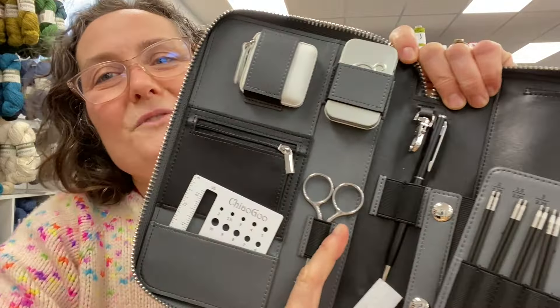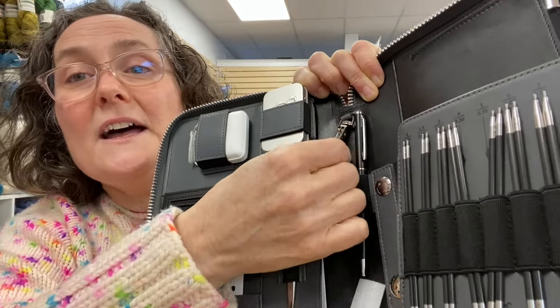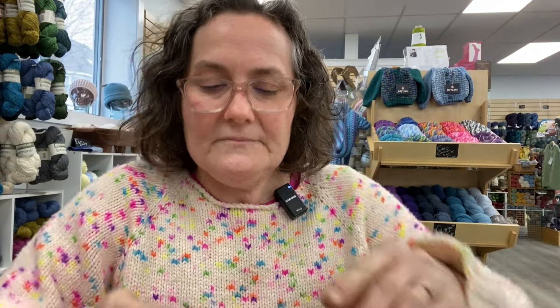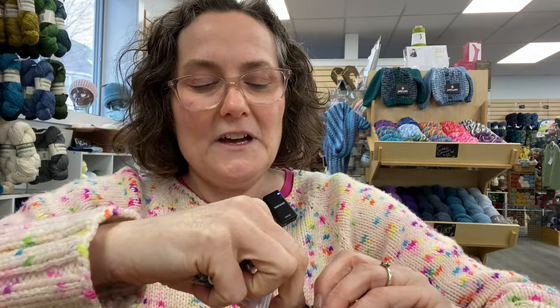And then we have all these fun little notions. They've got a place for everything including your needle sizer, scissors — the scissors point goes right there — and a clippy where you can hang stitch markers, making them really easy and accessible. In this little tin — super sweet little tin — inside we can find some stitch markers. There are end stoppers: the black ones are for the large size, the white ones are for the small size needles. And then you've got a few other bits and bobs: a couple of safety pins, a couple of darning needles, and then these guys which are the pins you use to tighten your interchangeables.